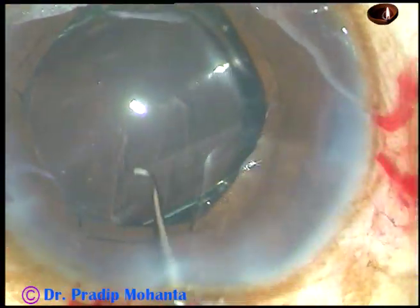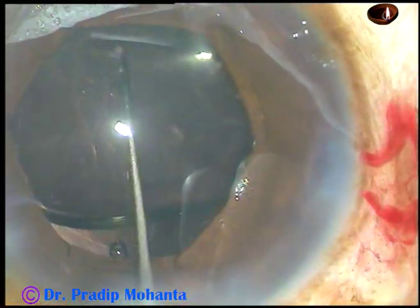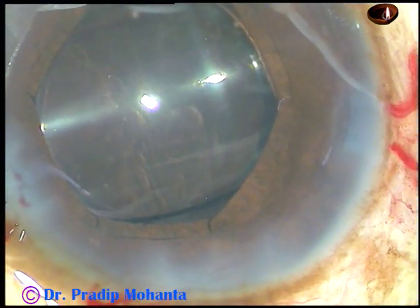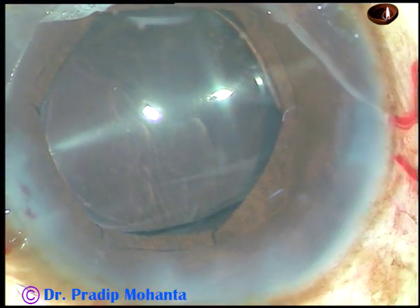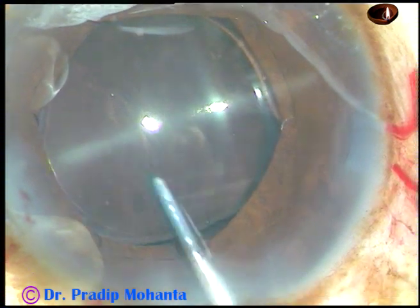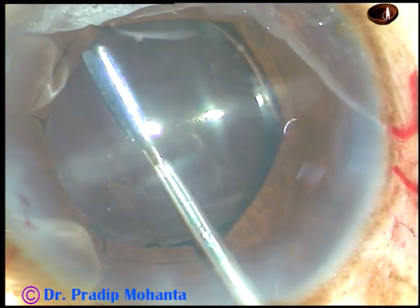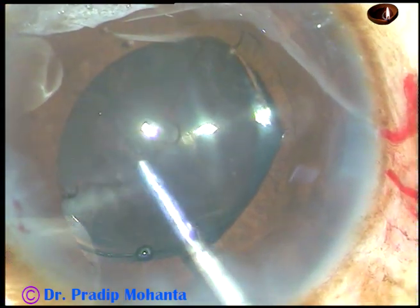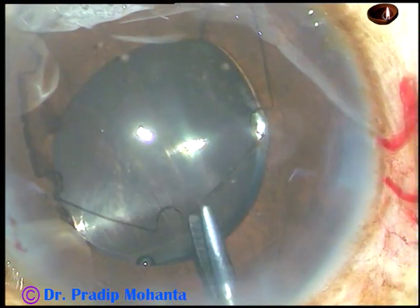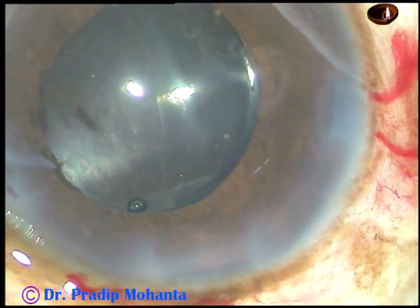Otherwise, if the haptic is over the iris as you dial, the pupil expansion device may get dislodged. To avoid dislodgement of the pupil expansion device, this is the technique. Now how to remove the device: hold it, pull it, untuck all the flanges, and just pull it out. Very simple.